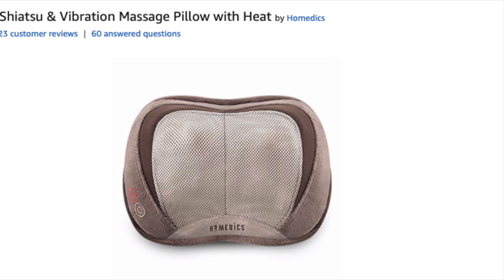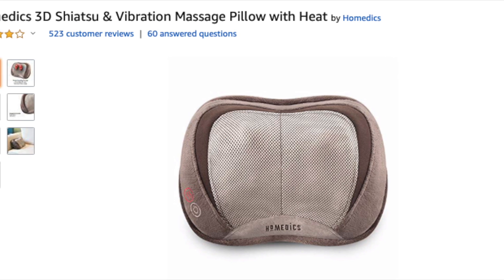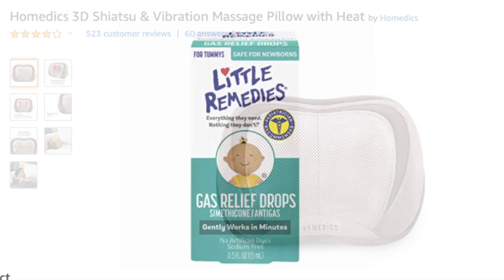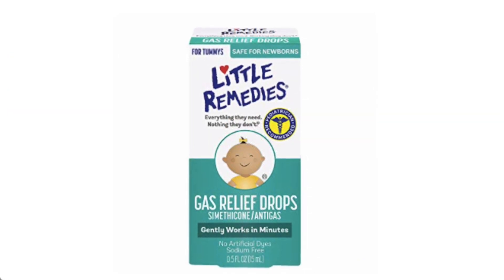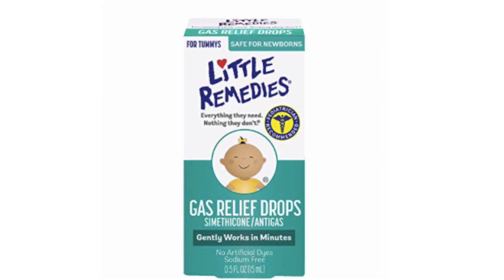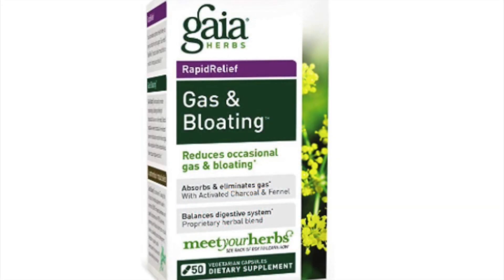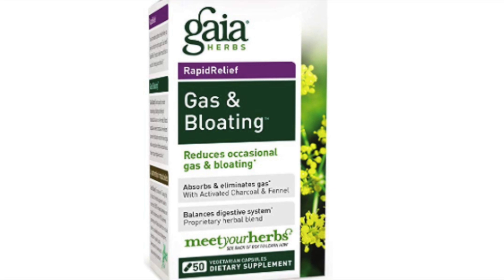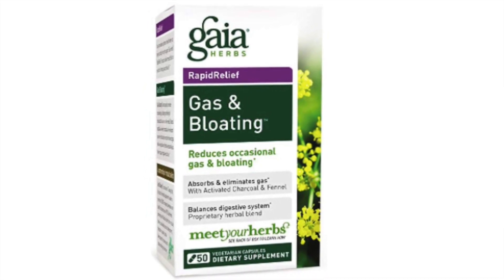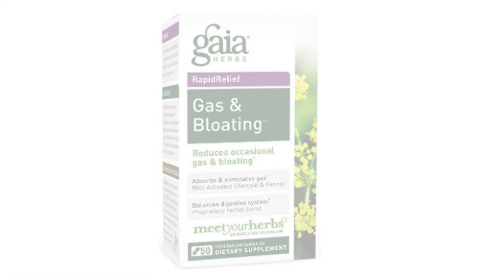This is the exact pillow I have — I got mine on Amazon in 2015, so it's lasted a long time. The dual vibration with the massagers works really well for guinea pigs to get gas moving. Bloat is so deadly in guinea pigs, so it's important to have medications on hand at all times. The Little Remedies infant gas drops work great, and so does activated charcoal. I'll leave links for both in the description with instructions, and you can also search on Guinea Lynx. You really should have these in your medical kit.